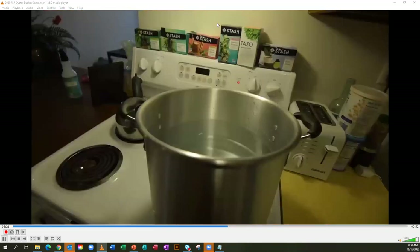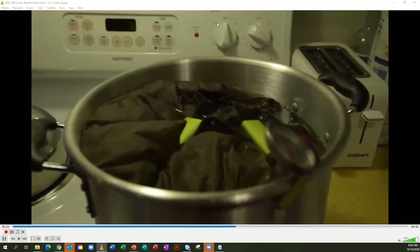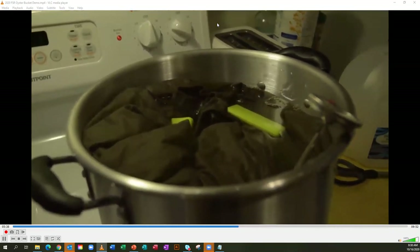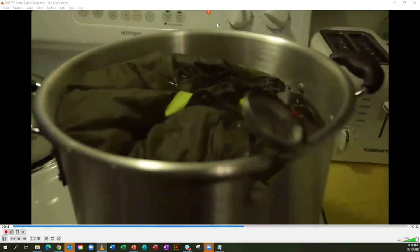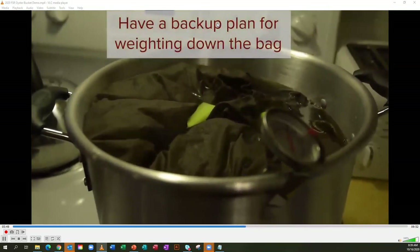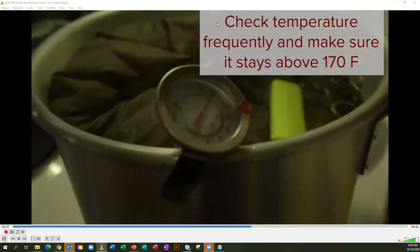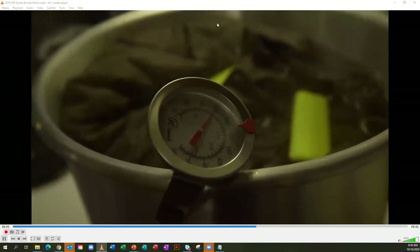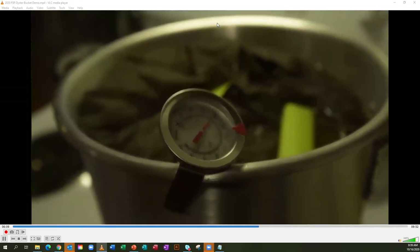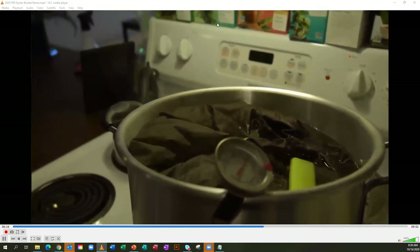Once the pillowcases are filled, tie them off with twine. Once the water begins to boil, check the temperature to make sure it's up to a minimum of 170 degrees Fahrenheit. Add one bag of hay to the water and weight it down. Make sure the thermometer is reading the temperature in the middle of the pot — the temperature elsewhere in the pot can be cooler, especially closer to the surface. The temperature remained between 170 and 200 degrees Fahrenheit throughout the pot, and the hay was heated this way for two hours.